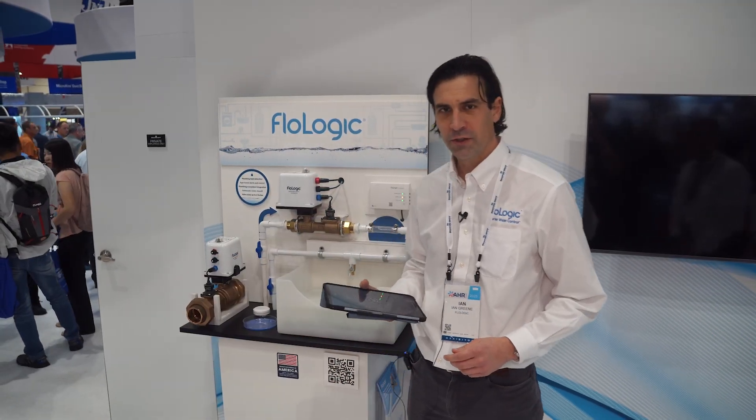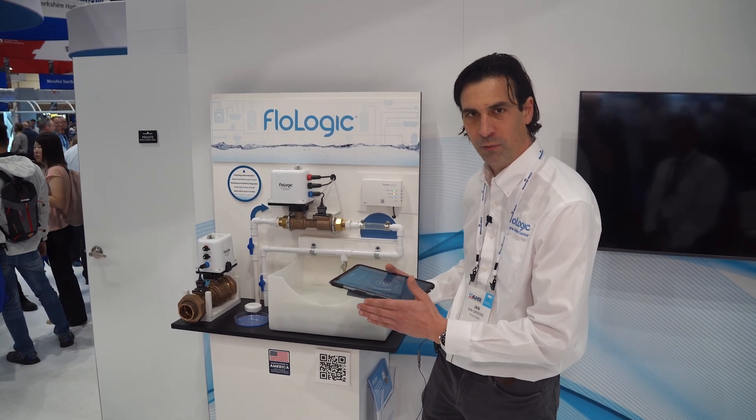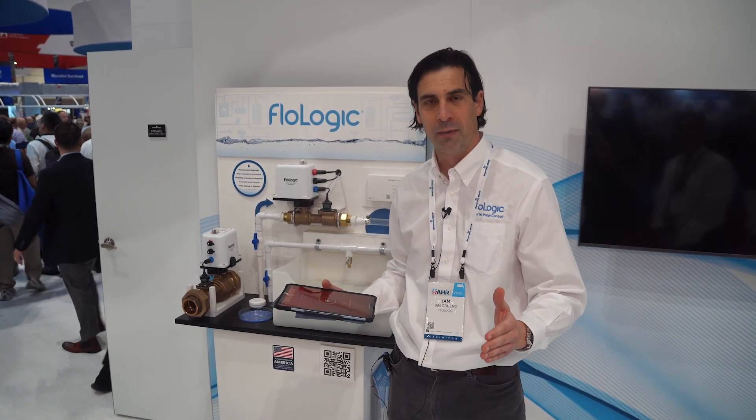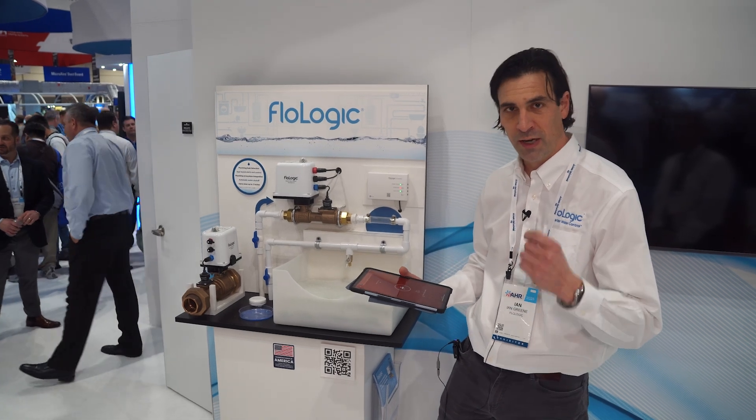I'm Ian Green with FlowLogic. This is a plumbing supply leak detection automatic shutoff water system, and what it does is monitor your water use. If it sees abnormal flow — which is the lowest common denominator of any leak — it's going to shut your water off automatically to prevent damage.